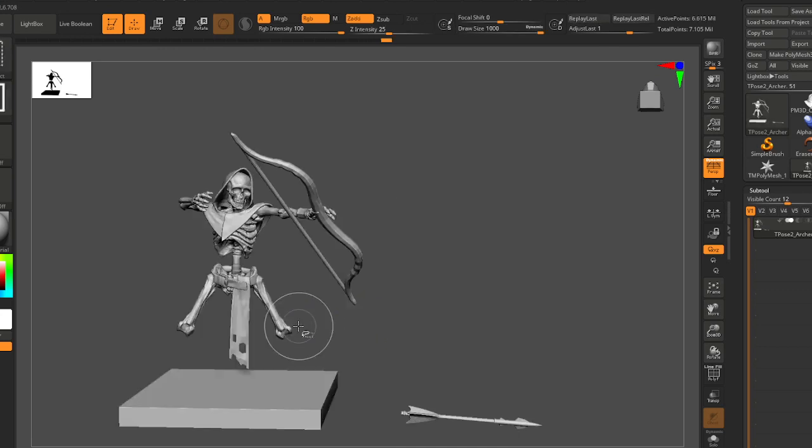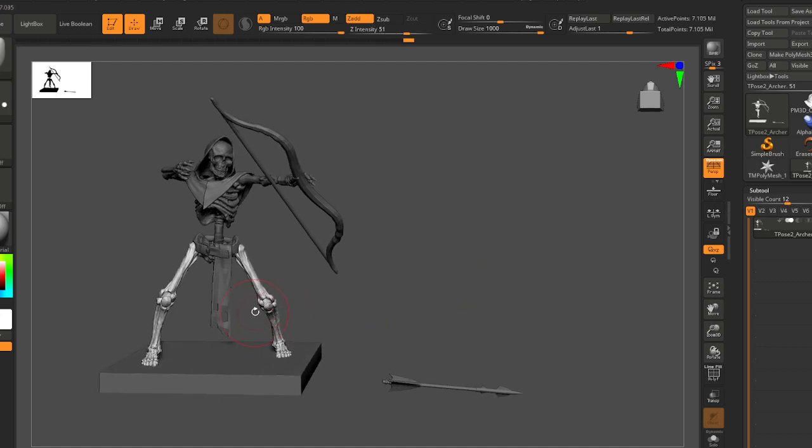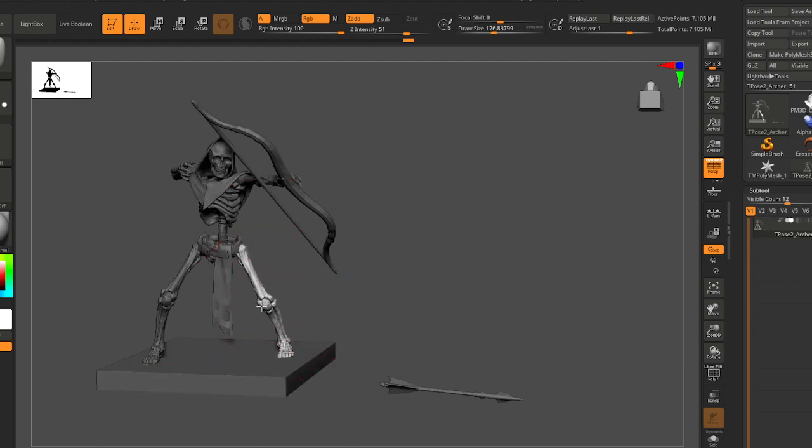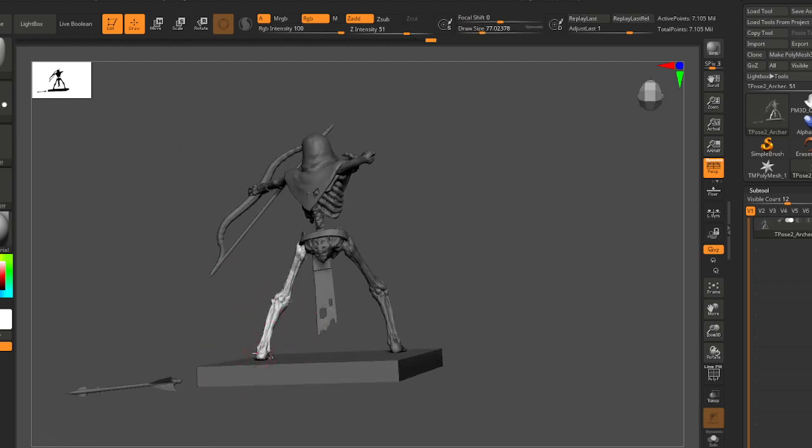I feel like the legs are actually pretty good, but I want to do some masking here. I'll mask this leg — I like that one. But this one should come in a little bit.